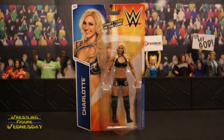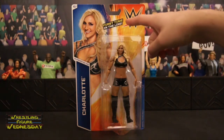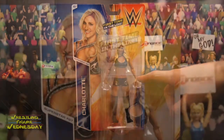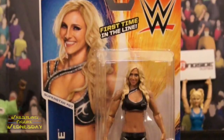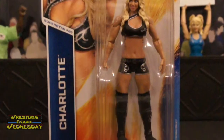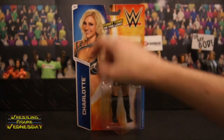Let's take a look at her up close in the packaging. As you can see, there's a picture of Charlotte. It says 'First time in the line,' there's the WWE logo, and here's Charlotte in a standard pose with the WWE logo at the bottom of her bubble. She's superstar number 67 out of the Basic 2015 line, and it says Charlotte on the side.